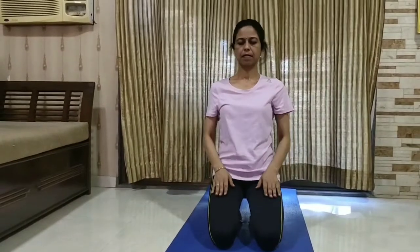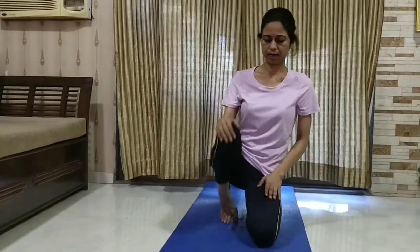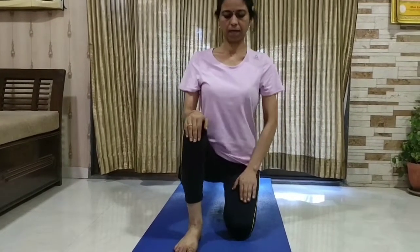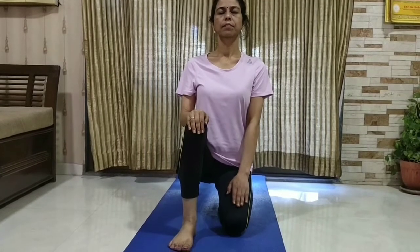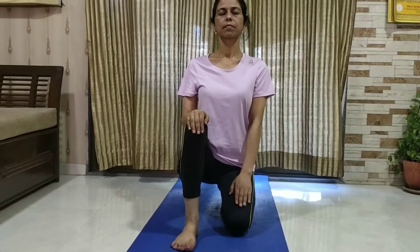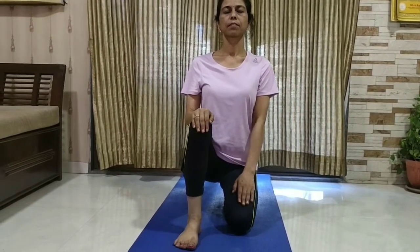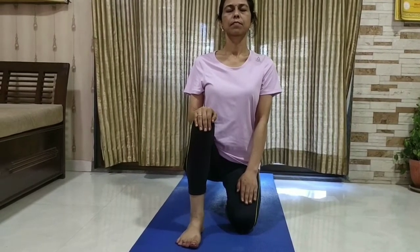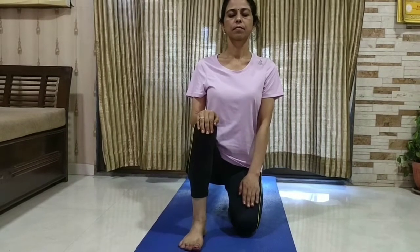Now raise the right leg and put the foot on the ground. Right hand on the right knee and left hand on the left thigh. Close your eyes and maintain for five to seven breaths, or as per your capacity. Focus on your breath, facial muscles relaxed.